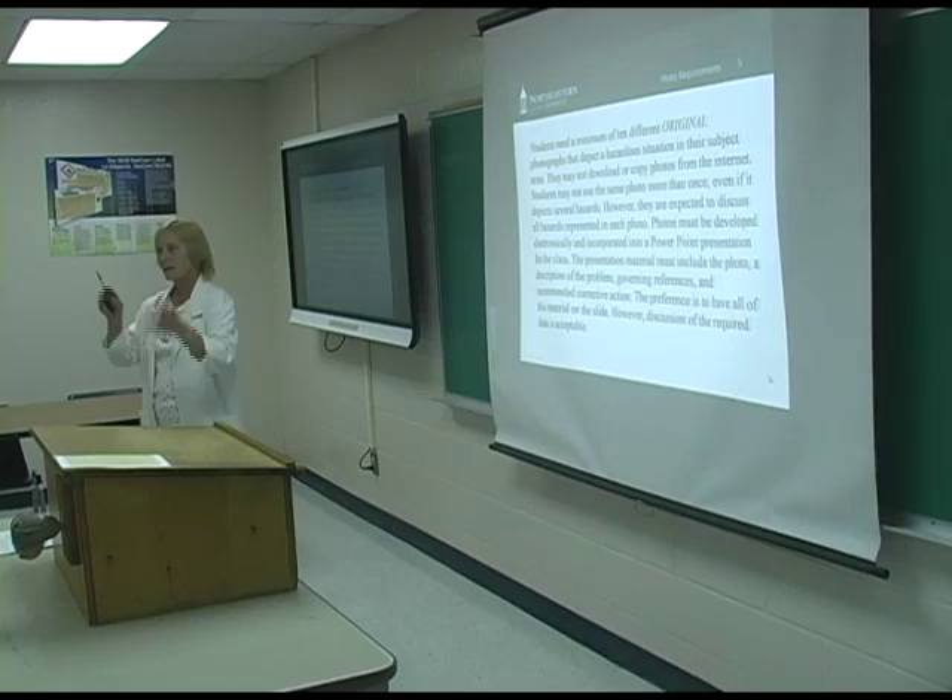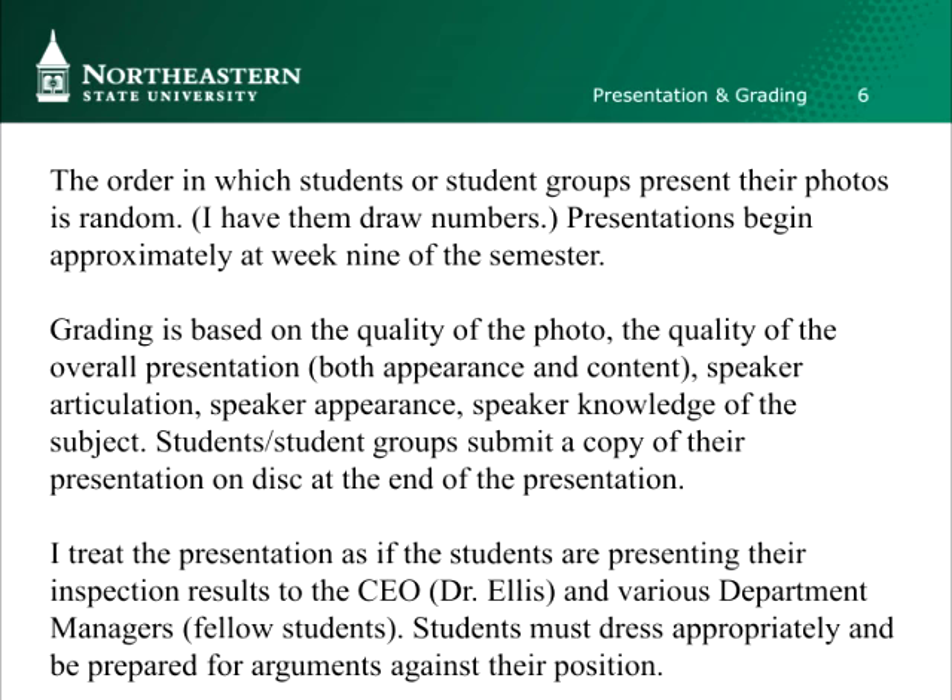I have them draw numbers — I put a bunch of numbers in a hat and each person or spokesperson from a group draws a number. That's the order they present in. Unless someone says, 'I just want to get it over with — who's got number one? I'll trade with you.' I let them. Then I write down the list and we know the order the presentations will take place in.